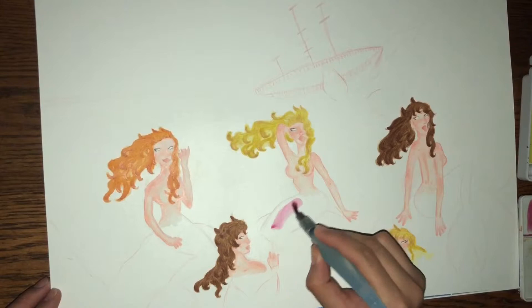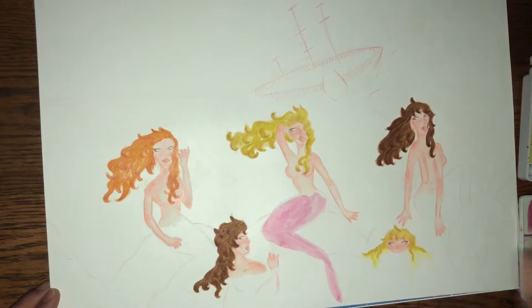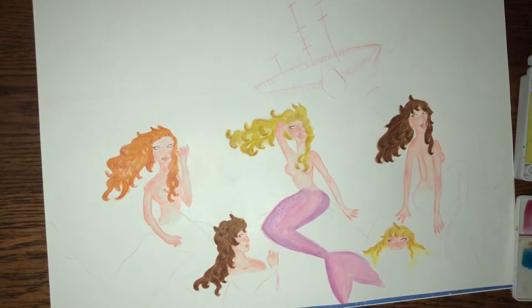I'm going to start their tails using my Koi watercolors, making sure the center of their tail is the lightest shade of their color. Then I'm going back in with the Prismacolor Colored Pencils in Parma Violet, True Green, True Blue, Orange, and Crimson Red.